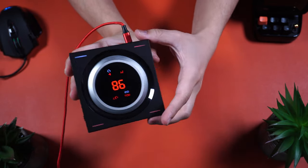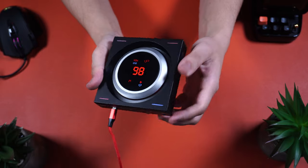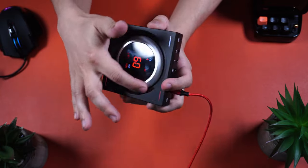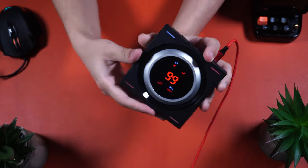This over here is going to be the Sennheiser GSX 1200 Pro, and I can safely say that it's been a great performer and even surpassed my expectations in some aspects. So let's go ahead and dive right in.